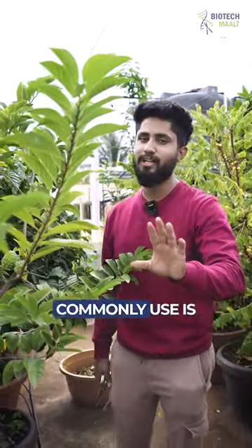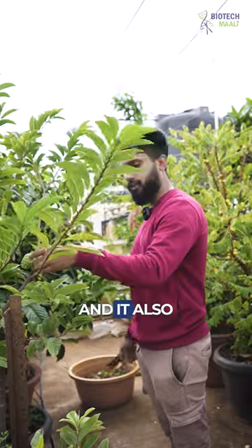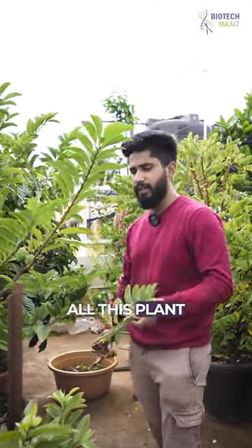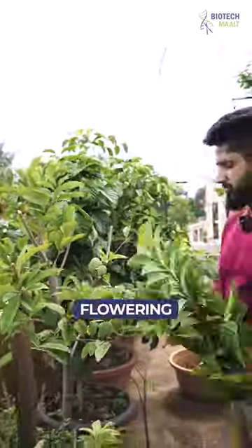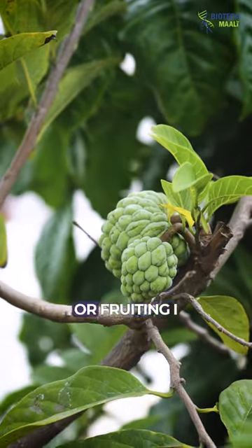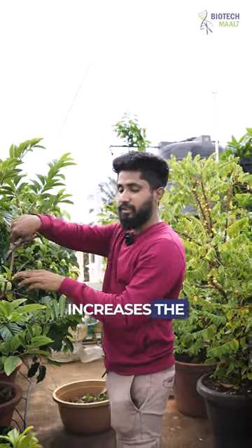One thing I commonly use is pruning. Pruning actually increases the rate of bud production and it also increases flowering. Basically, whenever one season is done you can prune the plant and it will initiate bud formation and flowering. After every season of flowering or fruiting I prune this plant, which helps in better growth and increases fruiting.